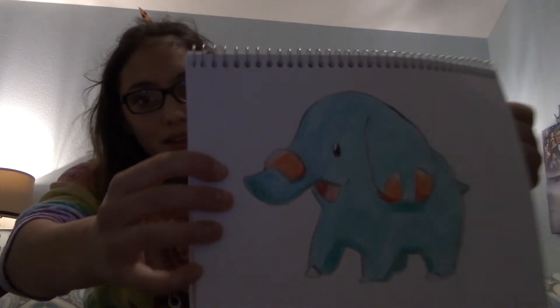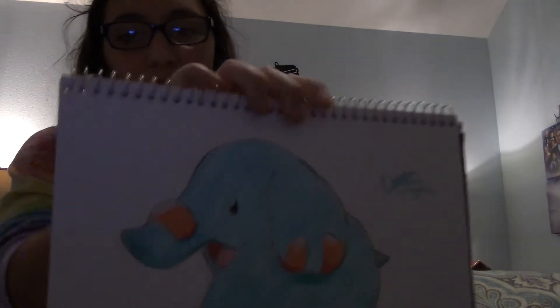See, look at how cute that is. That's cute. I forgot to sign it. Jeez. Let's pretend that's the right signature.